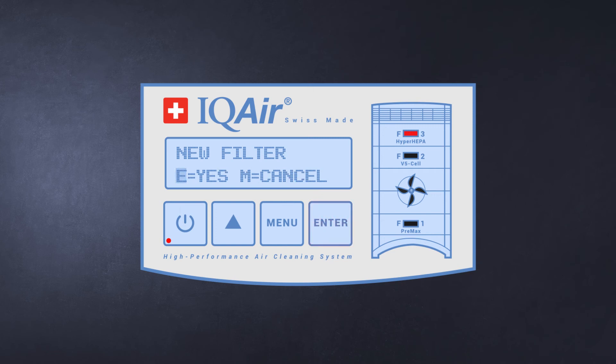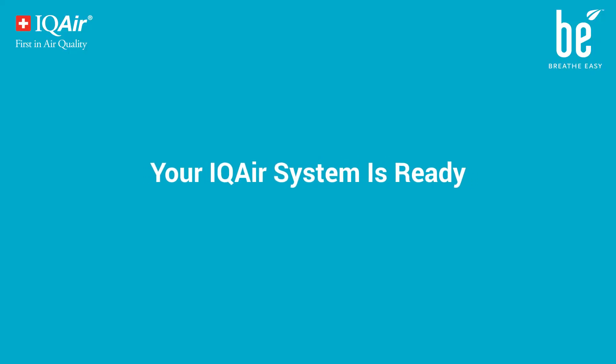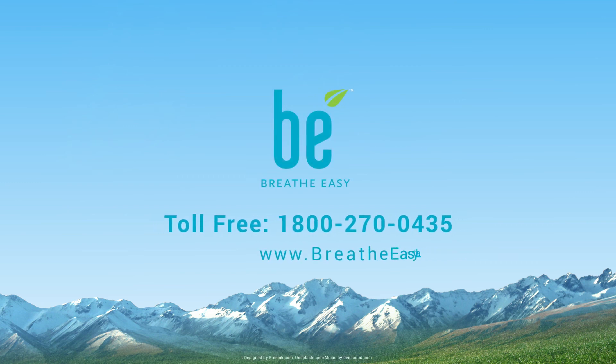Press the enter button to select the filter and confirm. Your IQAir system is ready. Want to order filters or want another machine? Call us — we'll help you breathe easy.